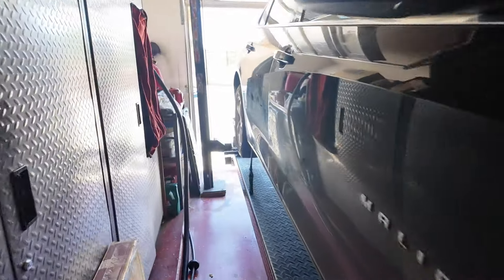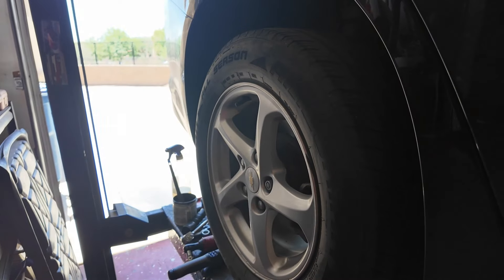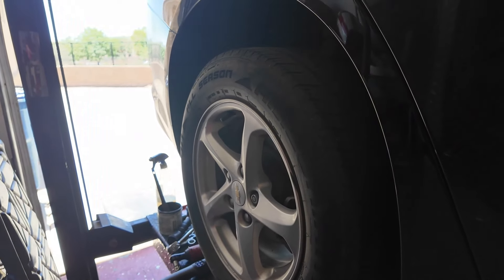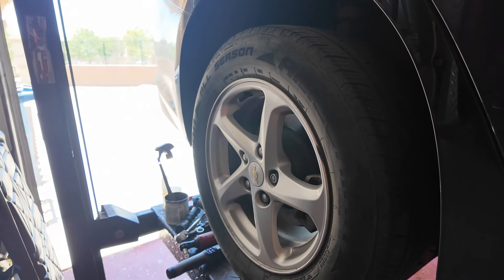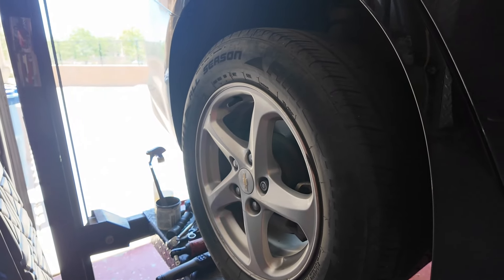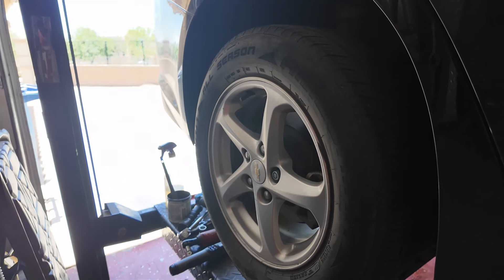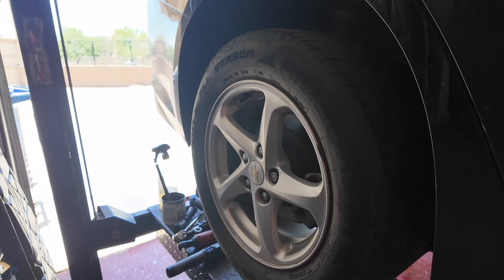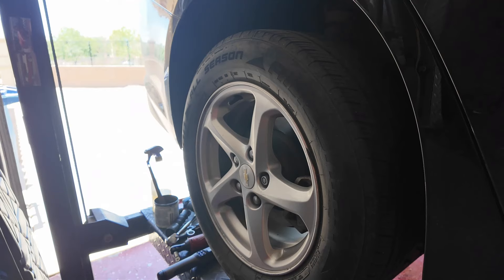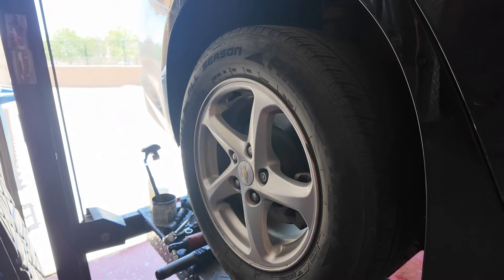First thing to do is walk down the length of the car and remove the rear wheel. A lot of cars have wheel locks on them — I'm not a fan of them, and usually the driver has no clue where the key is, so you end up having to search their car. The usual place is the glove box, and that's where it was with this car. Let's get the wheel off.